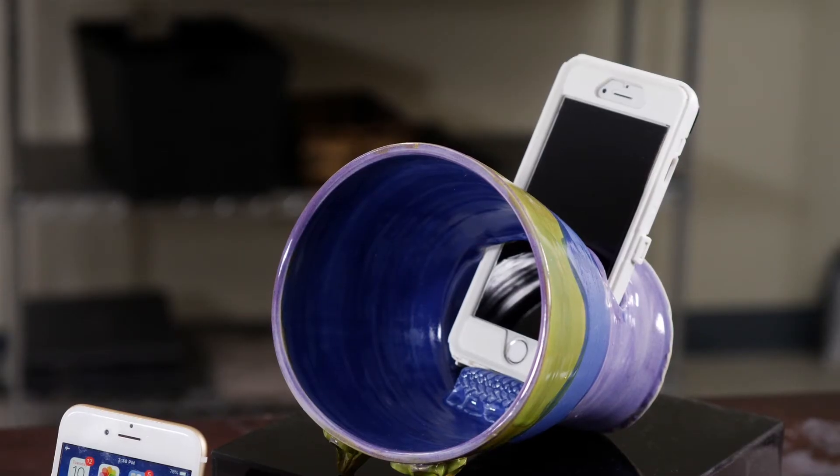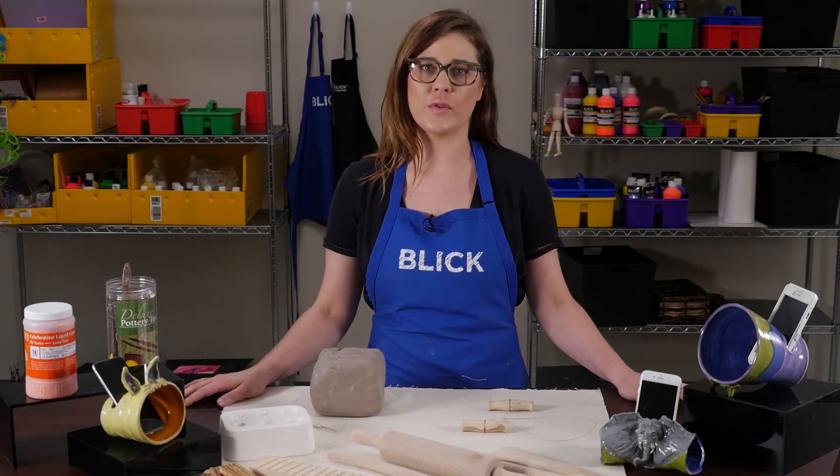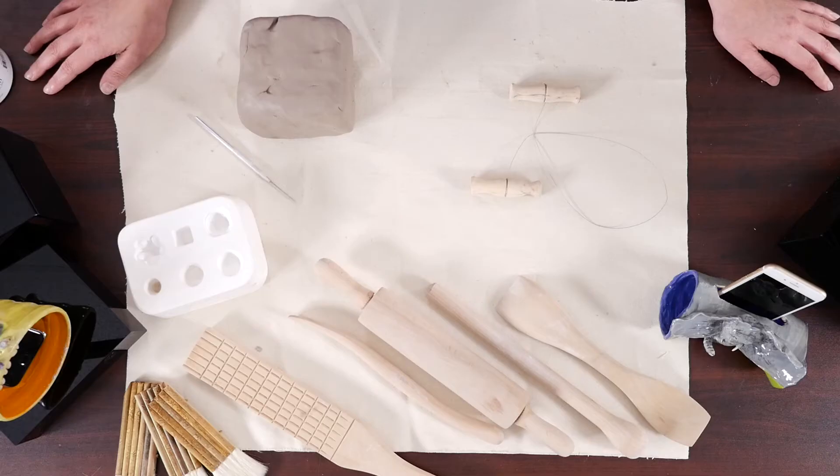The cone shape works to amplify sound in two ways. First, the cone directs sound. As sound emerges from any source, it travels outward in all directions — going left, right, up and down, as well as straight ahead. Using a megaphone is a lot like using a funnel in that it directs more sound toward your target and allows less to scatter to the sides.